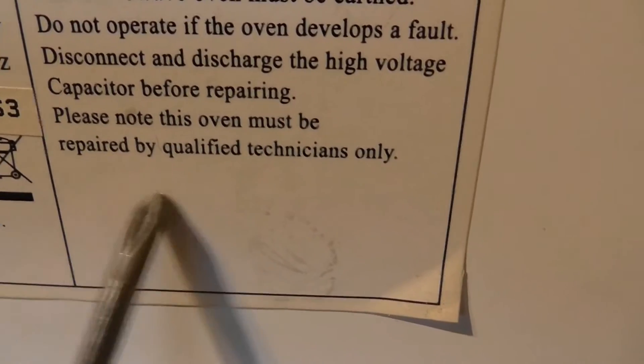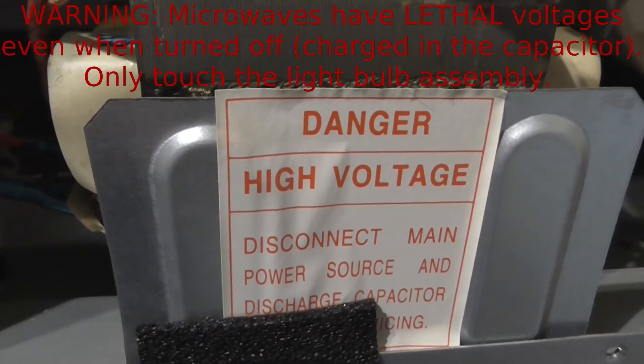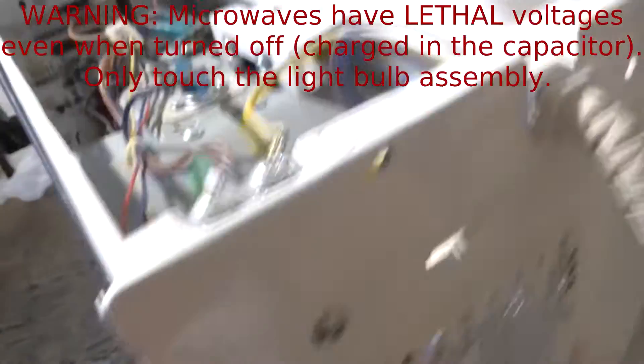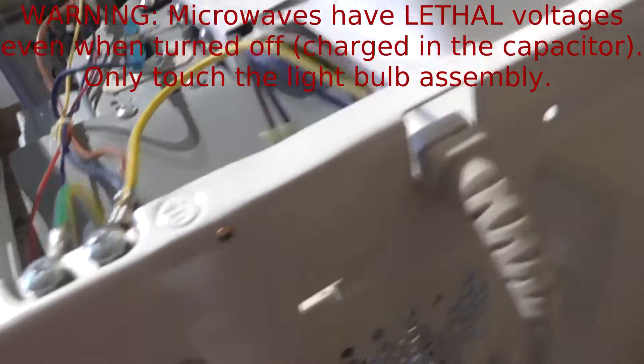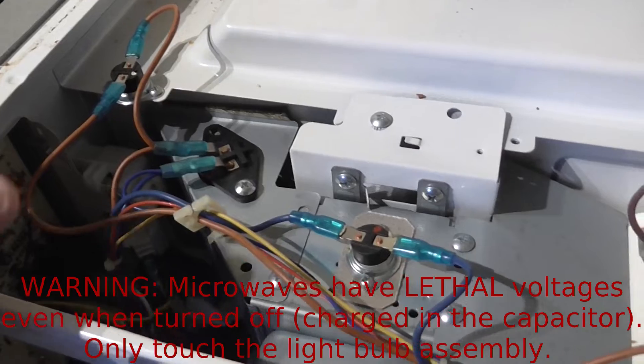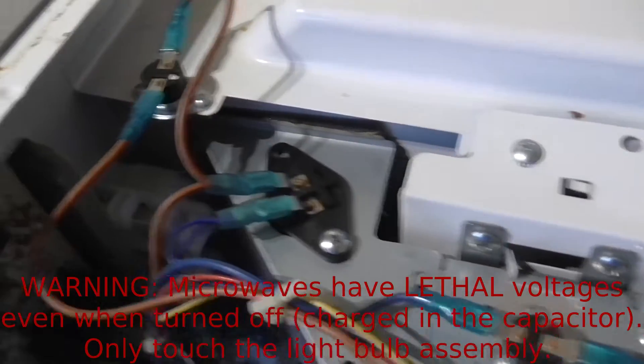Before you do anything, you have to remember there's high voltage within a microwave, so disconnect it from the mains. Remove the screws from the sides on the back, and then when you look in you'll see on this particular microwave there's a black connector.